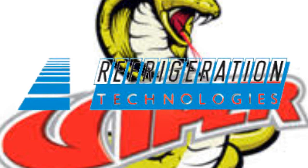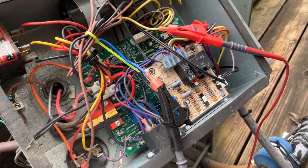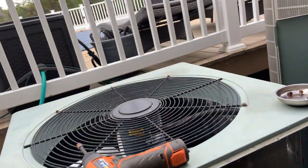This video is brought to you by Refrigeration Technologies. I'm working on a ream unit here and I have my south wire clamps here on these low voltage wires, which are going to this motor.